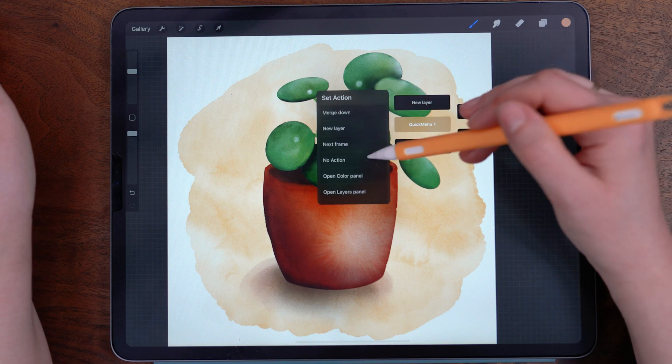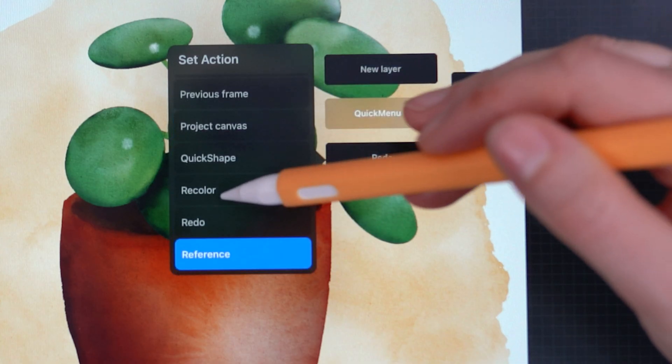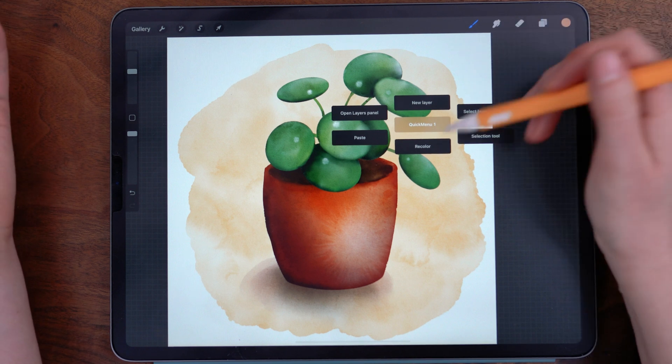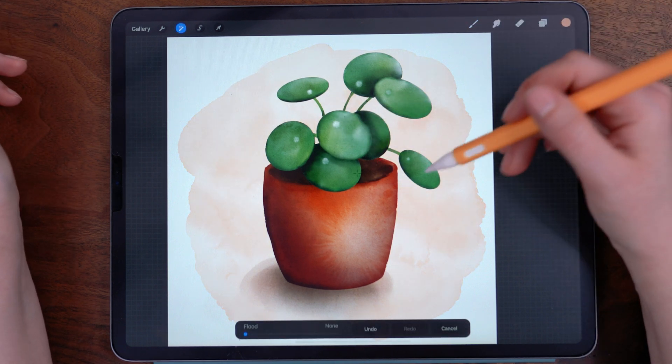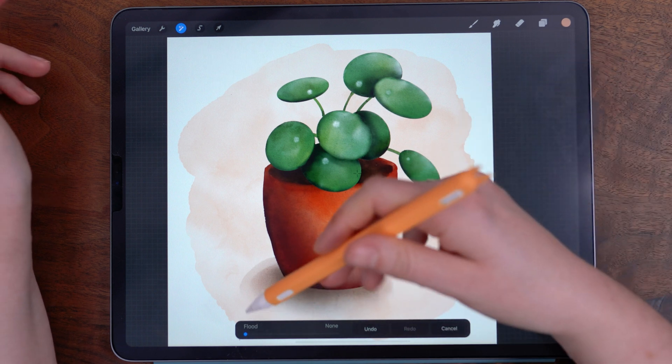The actions are in alphabetical order, so we're going to scroll down to R and then tap recolor — and now this is where you can access recolor. We just tap this, making sure that we're on the layer that we want to recolor, and it brings up the recolor toolbar.